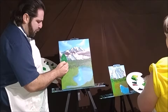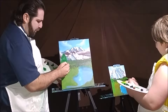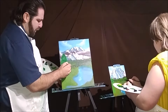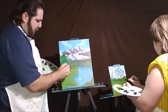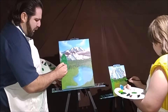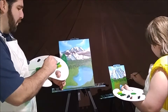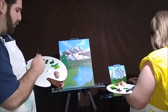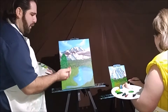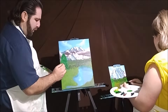In nature, things don't always look identical. Everything is unique, everything has its own style, its own sense of being. As I get further down, I'm actually using all of my brush now versus just the corner.